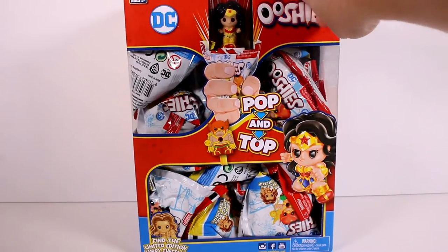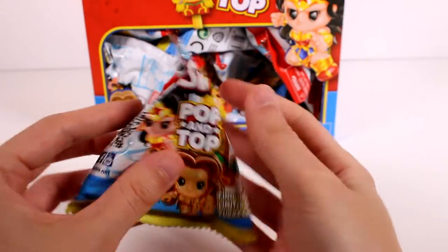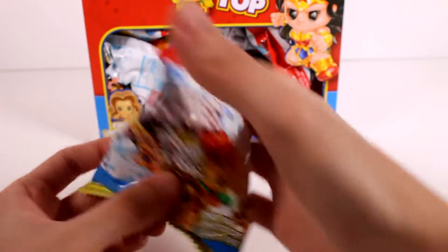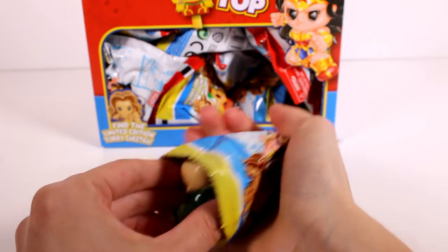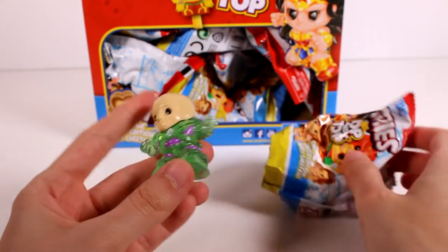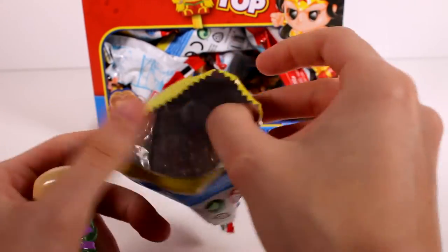Alright, let's go ahead and start opening all of these up! Here is our blind bag — this is Ushis Pop and Top — and on the box they were squeezing it and it popped out. It was so loud! Okay, so we don't have any checklist or anything inside here.